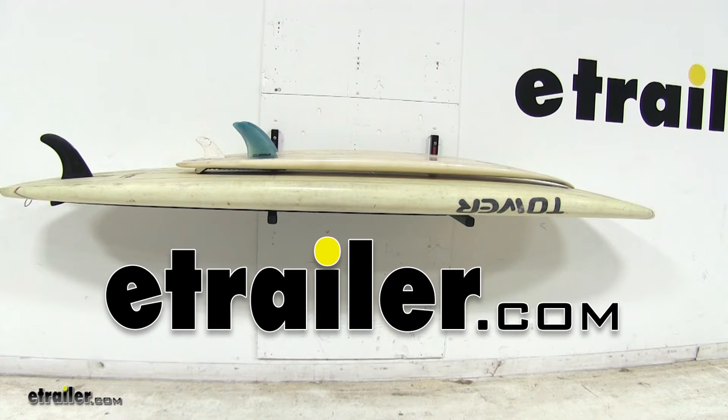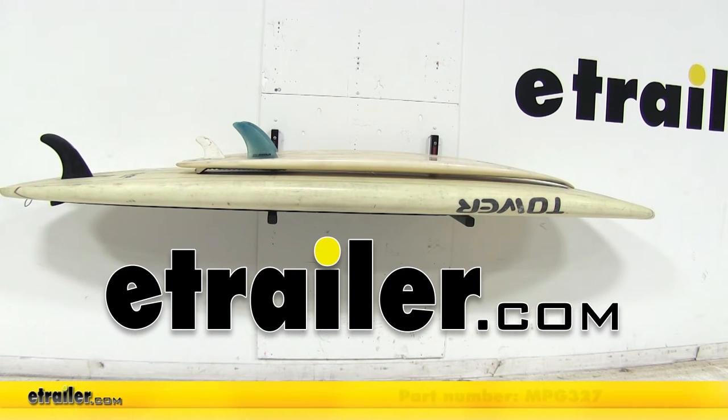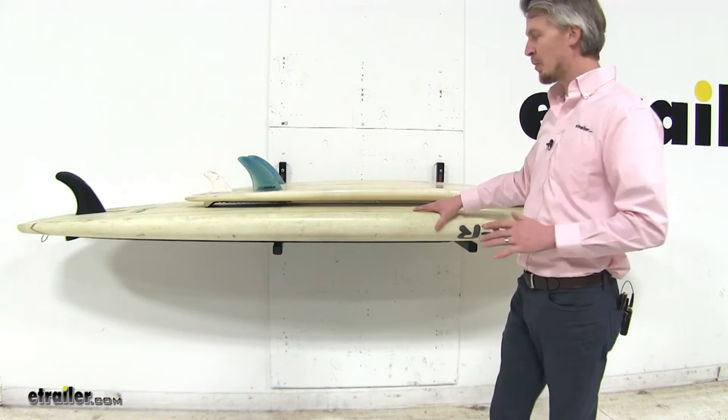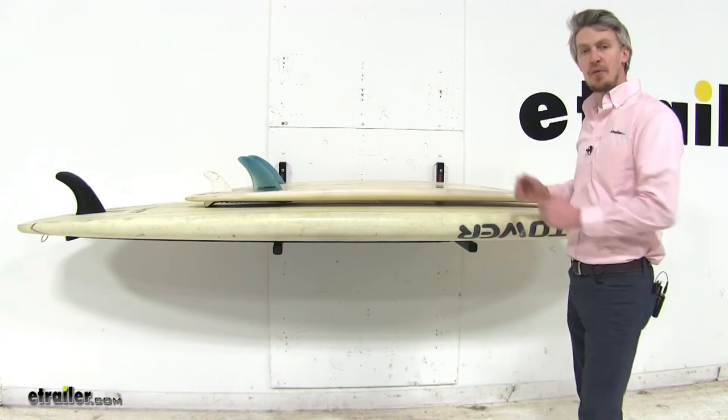Today we're going to be taking a look at the Malone Boardroom Stand-Up Paddleboard Storage Rack, part number MPG-327. This rack creates a storage platform for your stand-up paddleboards and surfboards, getting them up off the floor.